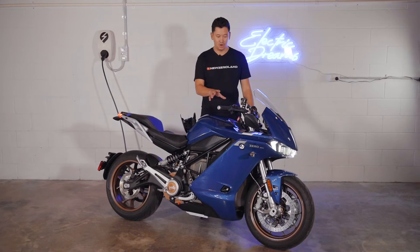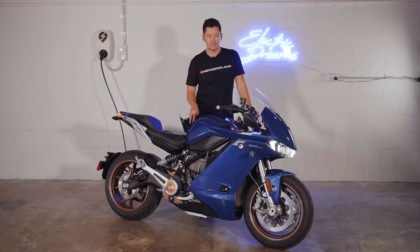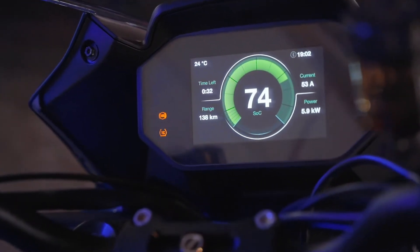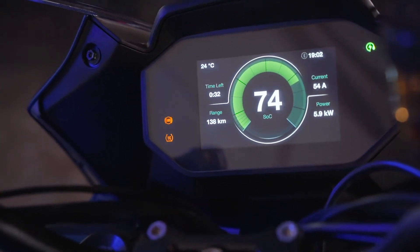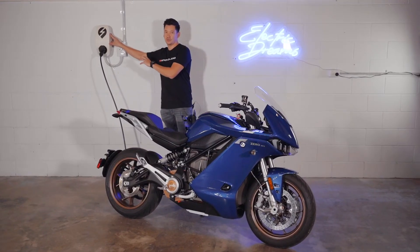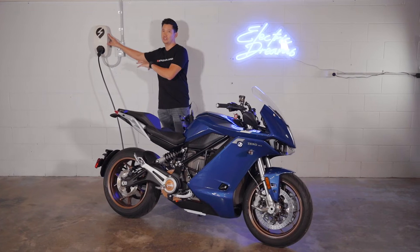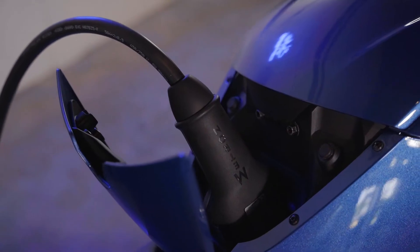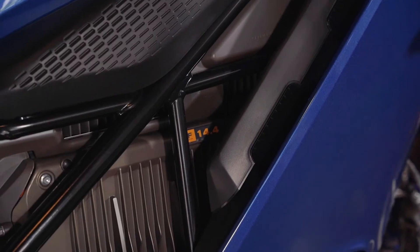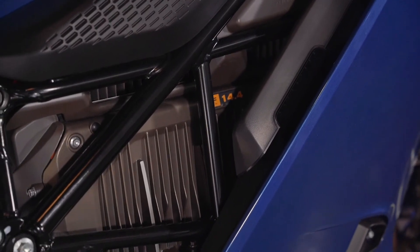Once you plug in the charging cable, you'll hear the onboard charger kicking in. That's controlling the temperature of the battery and the controller as the bike is charging. This SRS Premium can charge at an additional six kilowatts per hour because of the charge tank that's built into the bike. This AC charger in our shop can charge up to 22 kilowatts per hour, depending on your connection to the grid, so it's only really limited by the onboard charger within the bike, which protects the battery and the other components so they don't overheat.